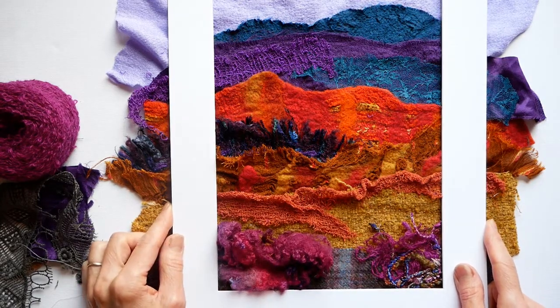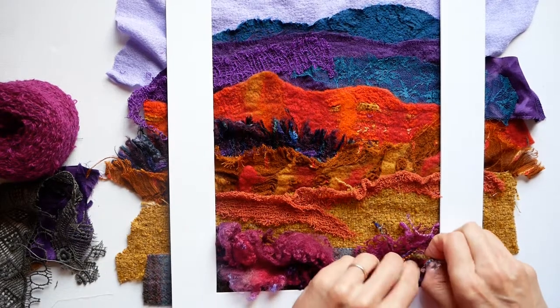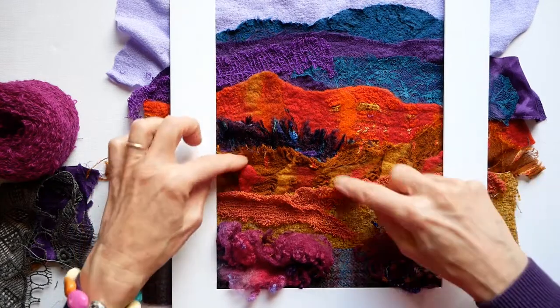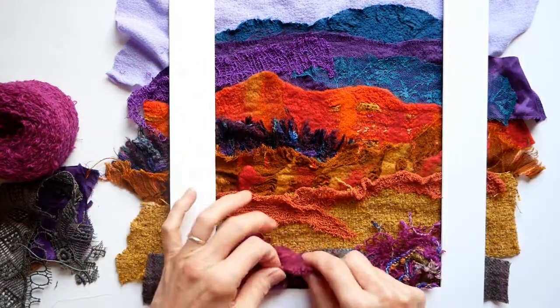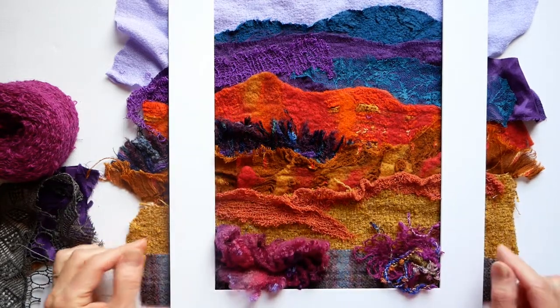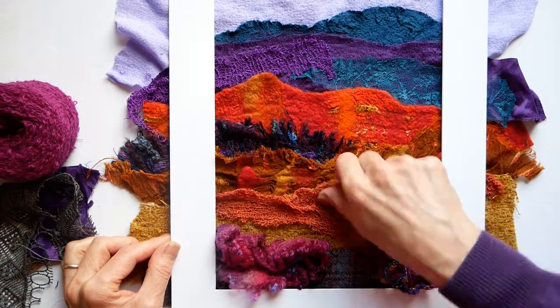I'm not buying any fabric this year - I'm just using up what I've got, that's my challenge. When I put the frame on, what I quite like is that I'd like some of this to actually come out of the frame a bit, so there's a real textural quality to it - it's not all just flat. Texture is so important, along with the color. I think that's really ready now for stitching, and that's going to be the next part of my process.